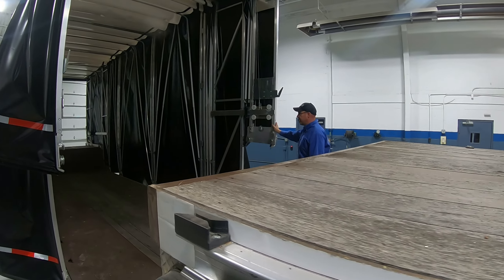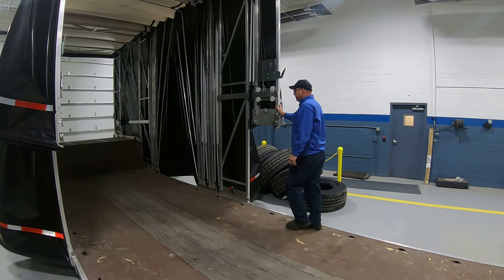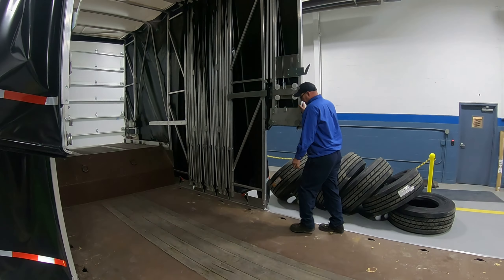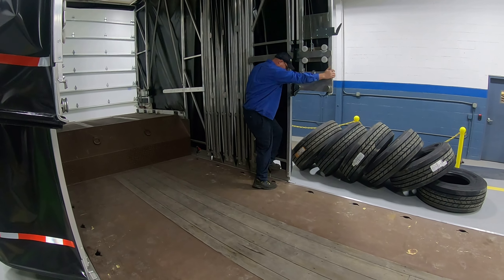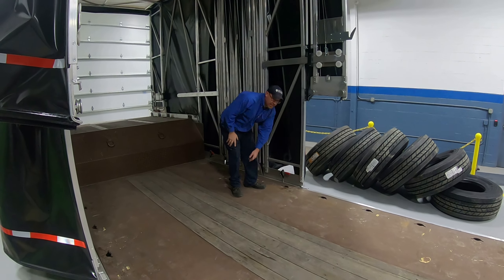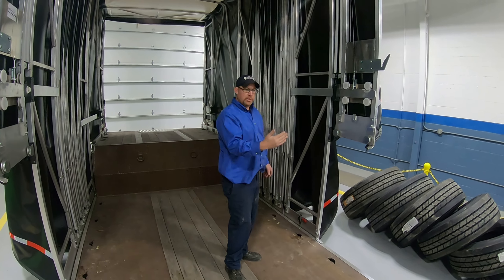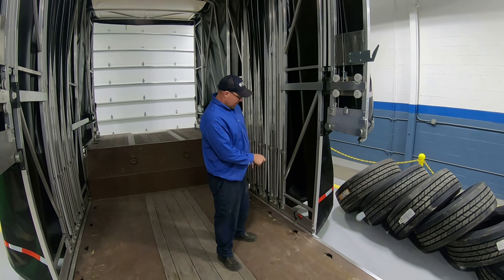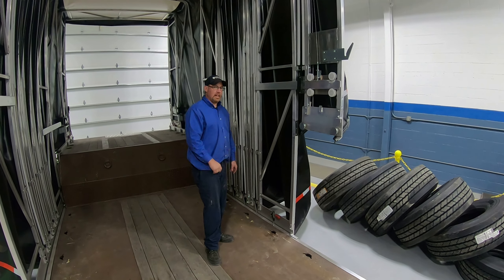We're going to lock it back just like we did with the back. Same thing — get this locked on this side. That is adjustable: if during transport it loosens up or the contour of the trailer due to the load changes, with a 9/16 wrench you just knock open the loose nut or the lock nut, spin it down, put it where you need it, and tighten it back up.